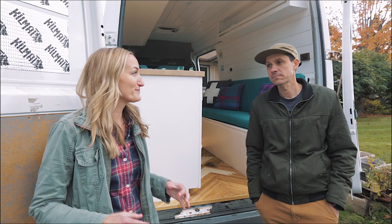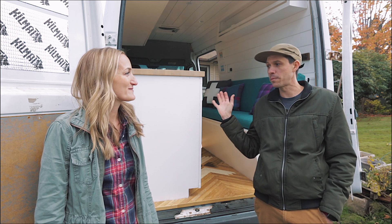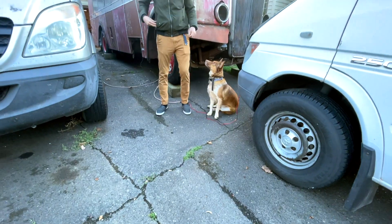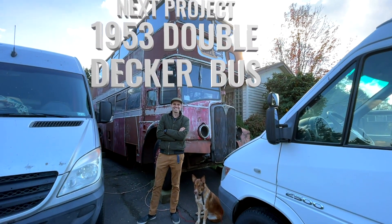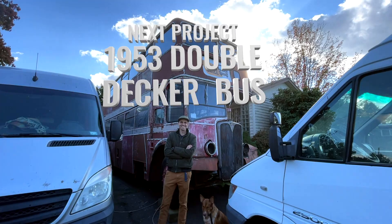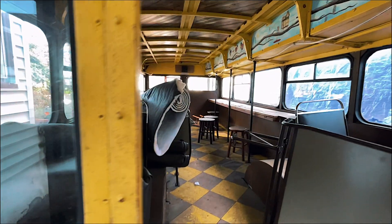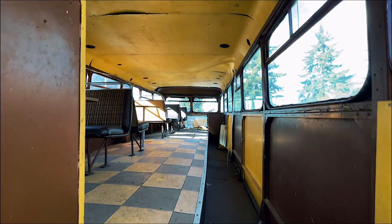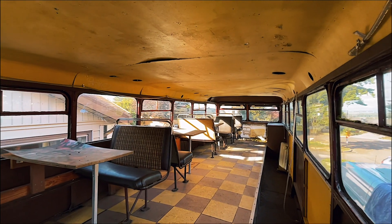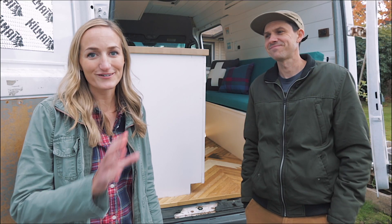So you have a super exciting project coming up — can you tell us about it? When we were looking for a van to remodel, I came across a double-decker bus on Craigslist that used to be a food cart here in Portland. We decided we wanted to turn it into an Airbnb. So we stopped looking for vans, bought the double-decker bus, had it moved to my driveway — sorry, neighbors — and we're going to convert it into an Airbnb. It'll be the only one like it in the United States, and we'll have a video when it's done.